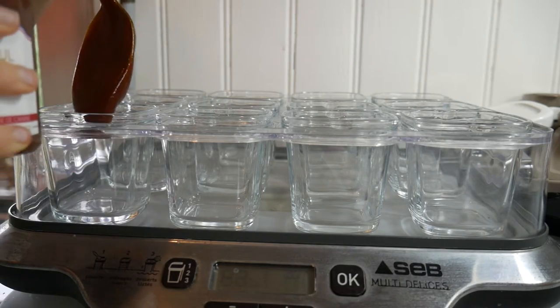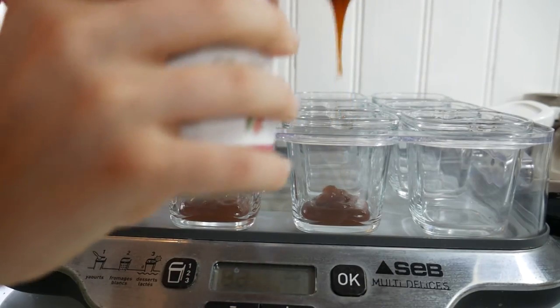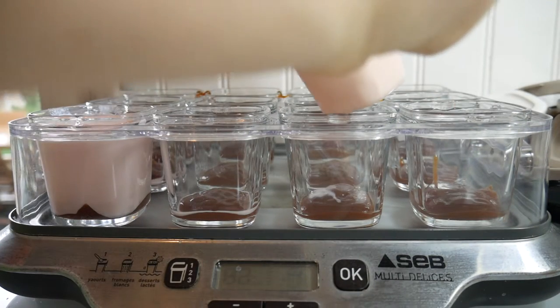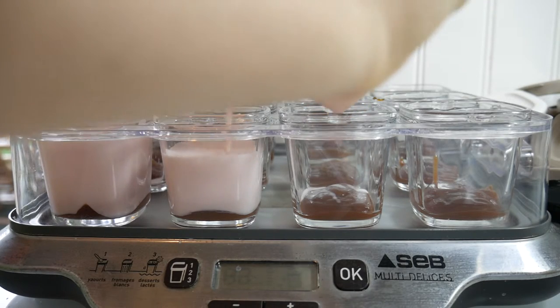Put rosehip jam in the pots. Carefully, not to mix the milk and jam, put the blend in your yogurt maker for 12 hours.